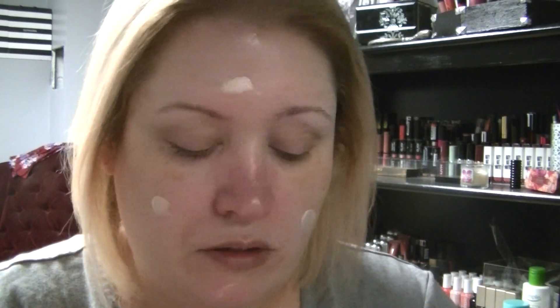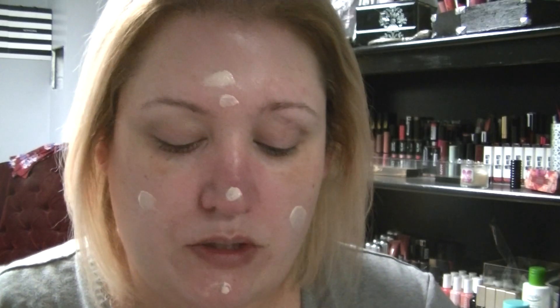I'm going to be using the GlamGlow Glow Starter, and this is in the shade Nude Glow. So we are going to put this all over our face — a little bit goes a long way, actually.